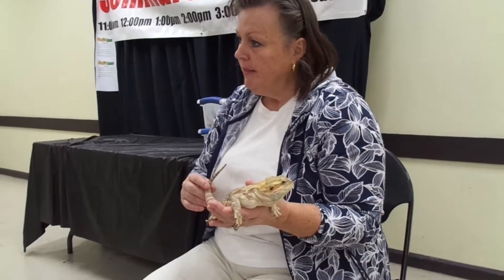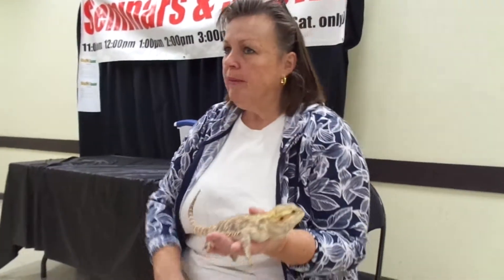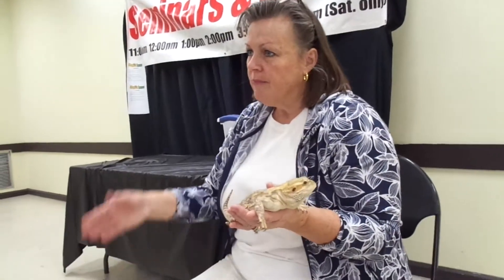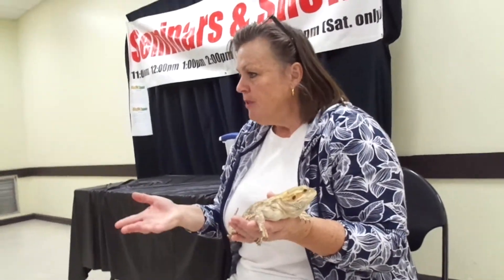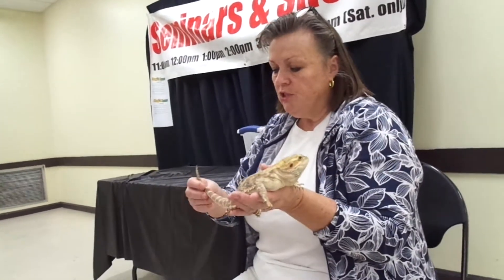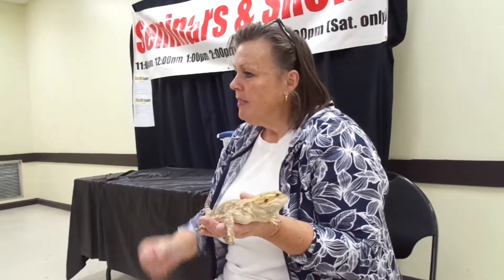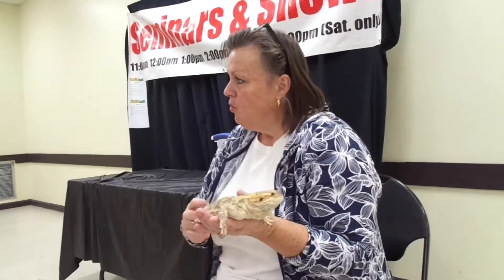I like to give mine a little bath every morning. I'll take a Rubbermaid a little bigger than this and put about an inch of warm water in it and put them in it. Sometimes they'll drink — I splash them and rinse them off. You can see he's starting to shed, so that helps loosen his skin up. A lot of times when you splash them they'll start drinking the water.